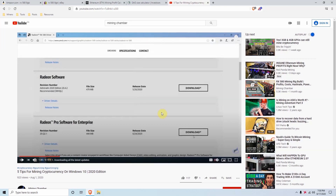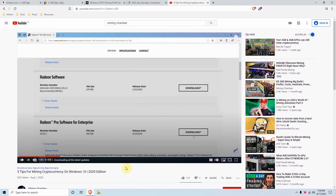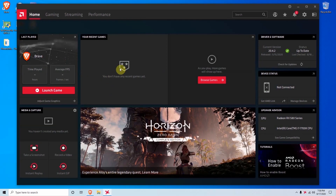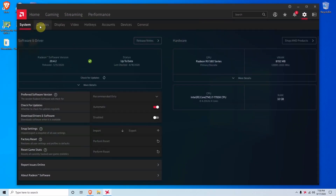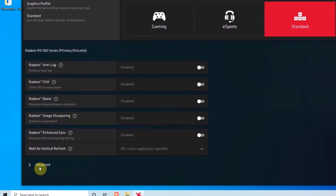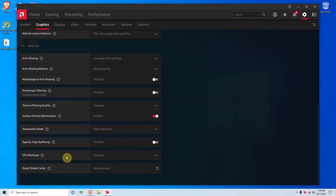The first thing to do once your mining rig is built is download all recent updates. You can follow our video on the five tips for mining cryptocurrency on Windows 10, which covers exactly what you need to do as soon as you turn on a mining rig. After going through those tips, open up your Radeon software. On the home page go to the gear icon in the top right, then go to Graphics, navigate to Advanced, and you'll find an option that says GPU Workload.